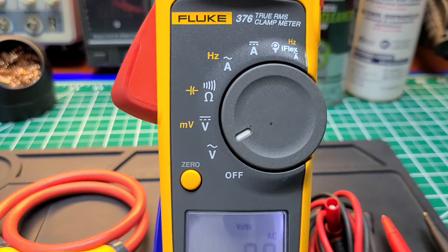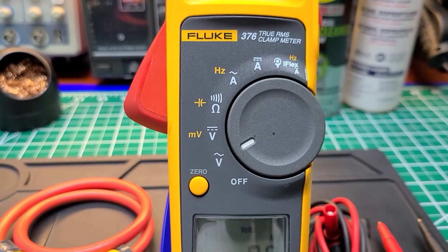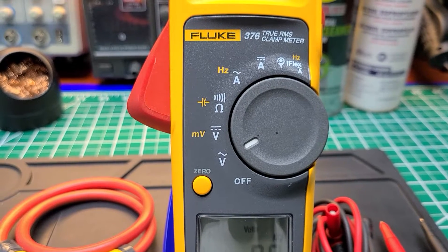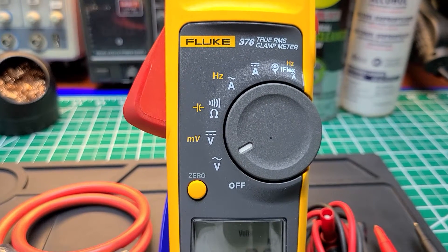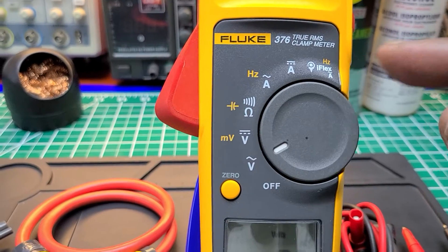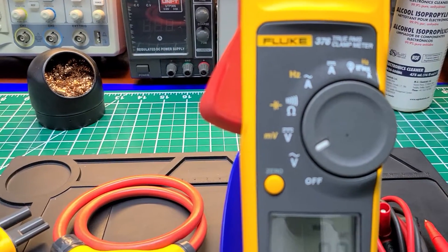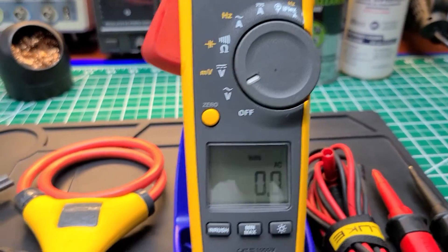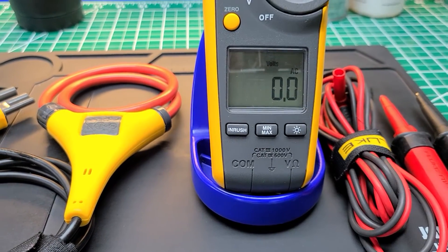It has volts AC, volts DC, millivolts, resistance, continuity, capacitance, hertz, AC amps, DC amps, and iFlex. It also has hertz and amps at the top for taking higher-range measurements with the iFlex. Below that is the inrush button, the soft keys, the middle button is min/max, and the one on the far right is the backlight.